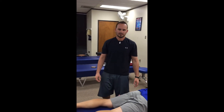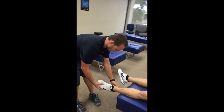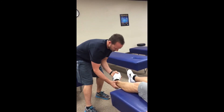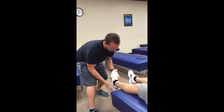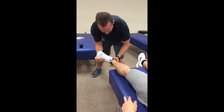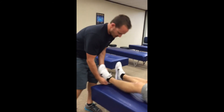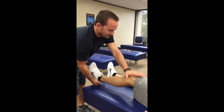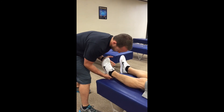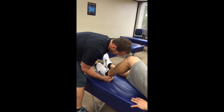These are the muscle tests of the foot and ankle. First, I'm checking the tibialis anterior — hold right there. Tibialis posterior — hold. Peroneus longus brevis — hold. Peroneus tertius — hold. Now the gastroc — patient's leg extended, go ahead and plantar flex and hold. And for the soleus — go ahead and bend the knee, plantar flex, and hold.